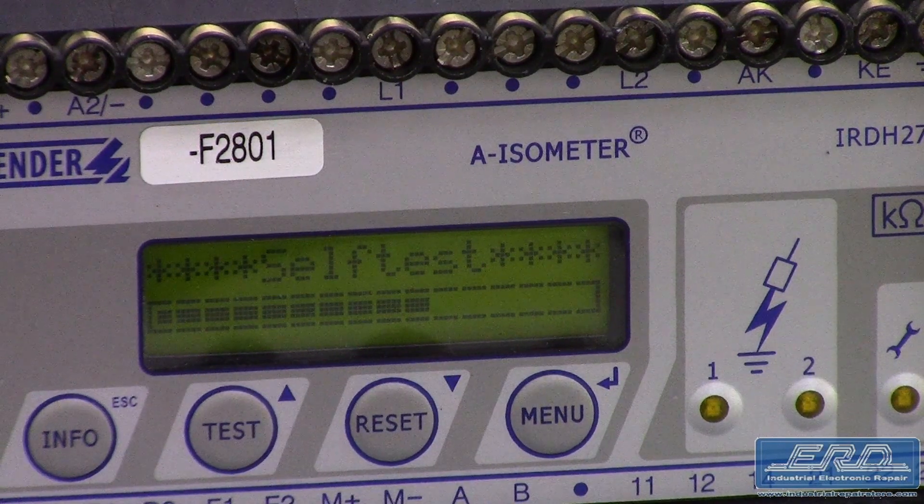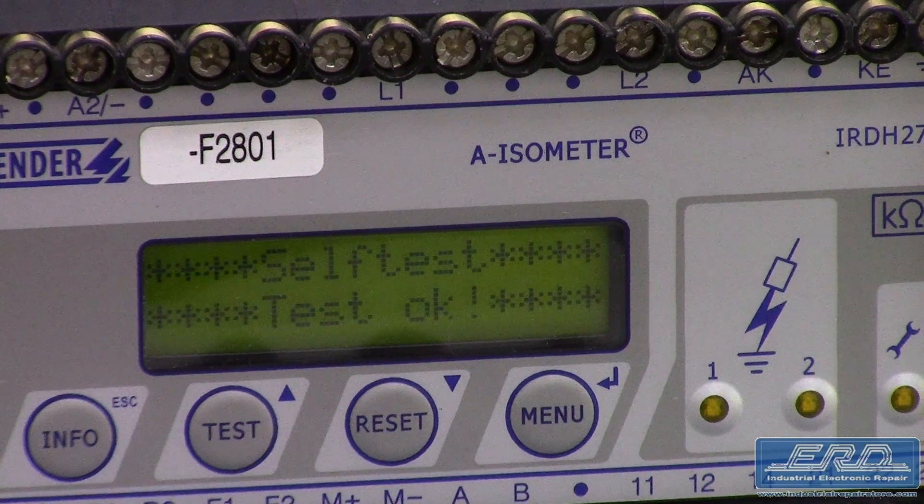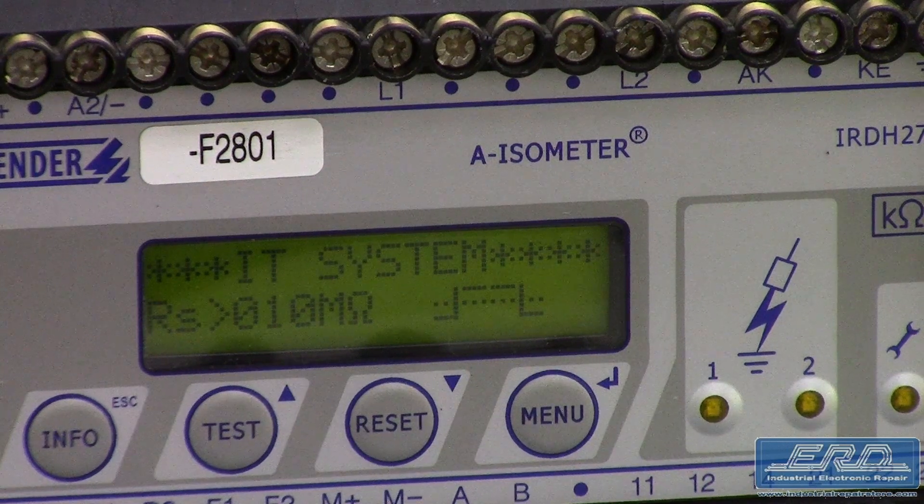We performed a complete rebuild and, as shown in the video, we fully tested all aspects of the monitoring system. Not shown in the video is, as per request of the customer, we attached the system and ran it for two weeks, as they were experiencing false failures which they believed were in this monitoring system, but we suspect was more their wiring.